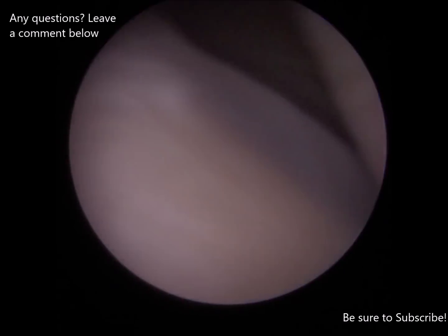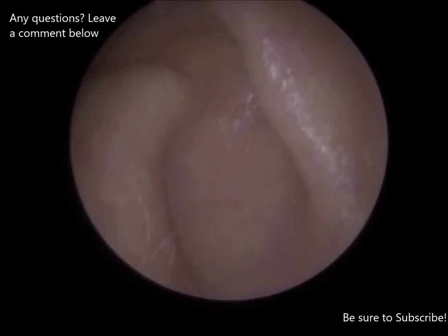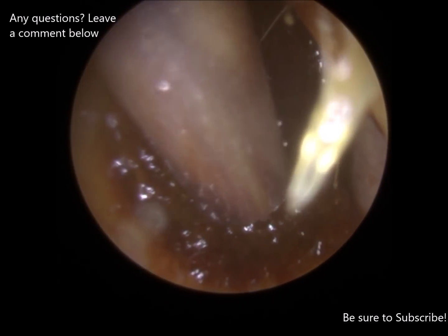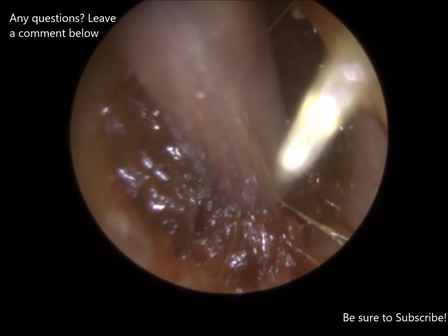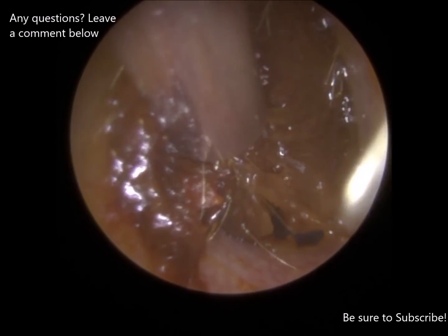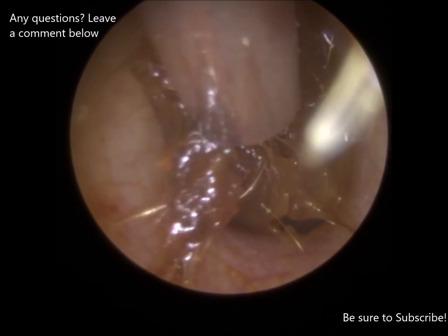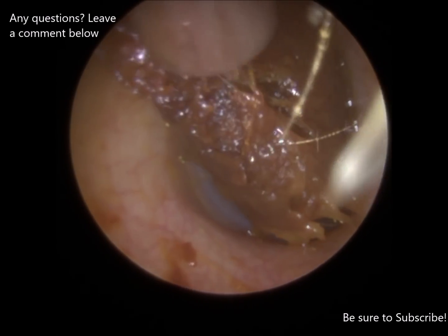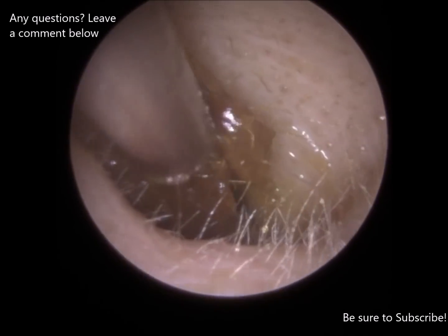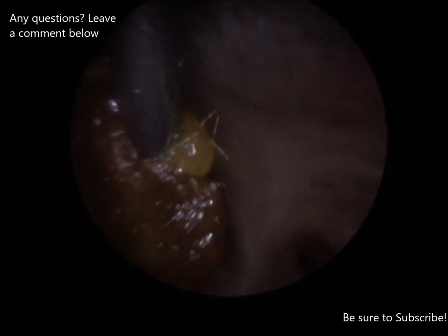A lot of that's dead skin as well, and that's why there's a bit of resistance when I tend to remove it. You have to peel that off the canal wall. Still got a bit more. Another good piece.